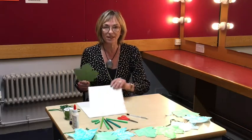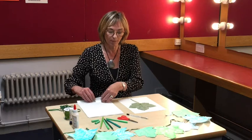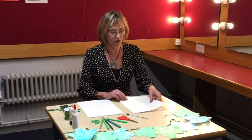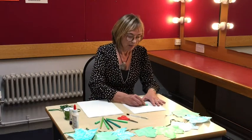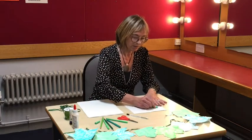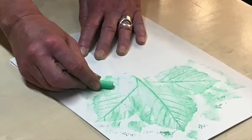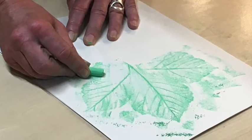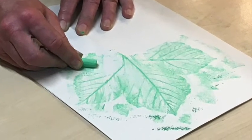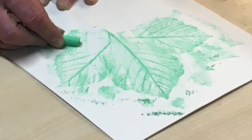Then place it on a piece of paper, put another piece of paper on top, and choosing colours — I'm going to use this green chalk — you can do the rubbing of the leaf by rubbing the chalk all over the leaf shape. You will see as if by magic that the leaf starts to come through and you can see that beautiful design making itself clear.